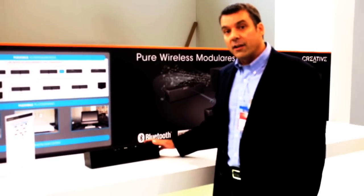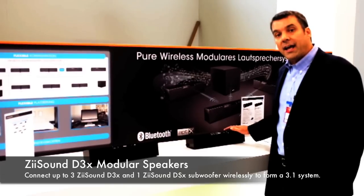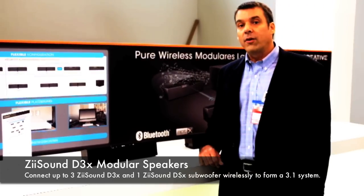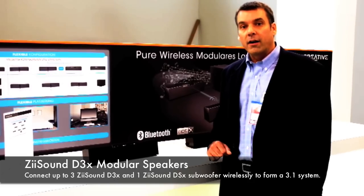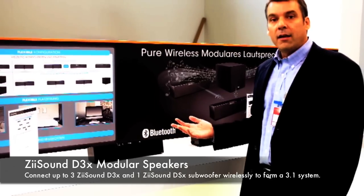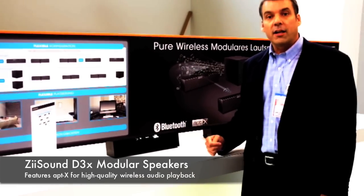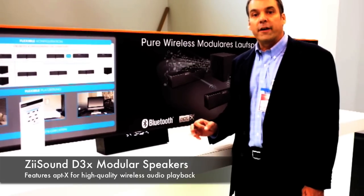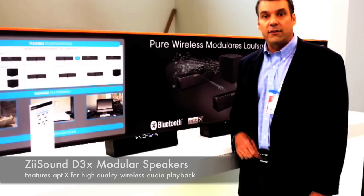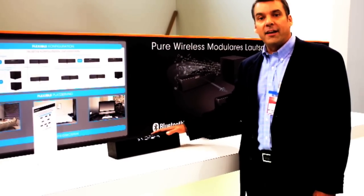What's really cool about this is I can actually put this with another ZSound D3X speaker and have a 2.0 speaker system, or I can connect it to the new ZSound D3X subwoofer and have an amazing sounding 2.1 speaker system wirelessly from my handheld device. It connects together with 5.8 GHz wireless technology, and it uses the APTX audio codec for superior sound quality and low latency. This is the new ZSound D3X here at IFA Berlin 2011.